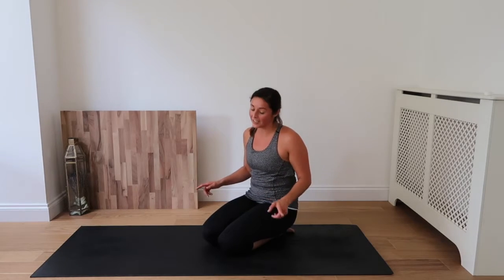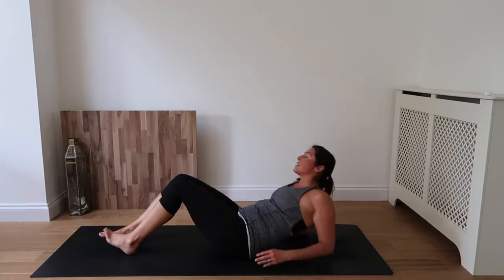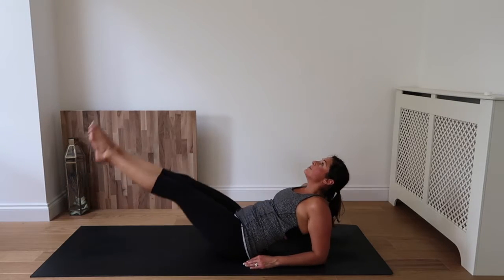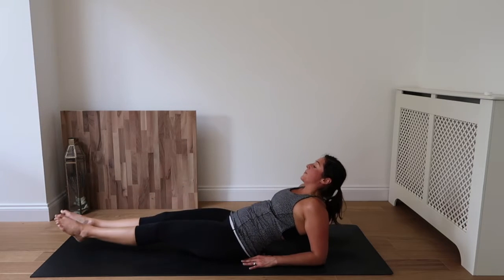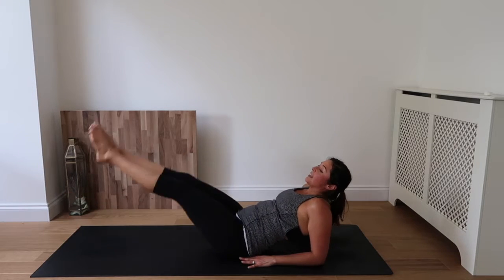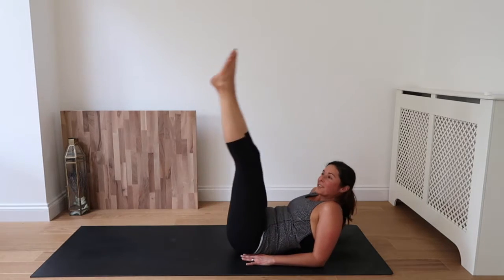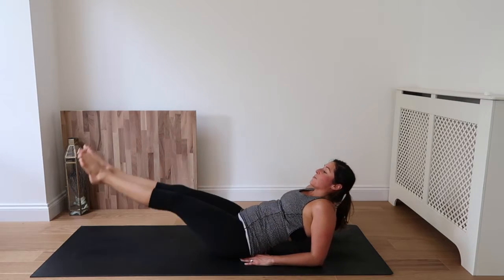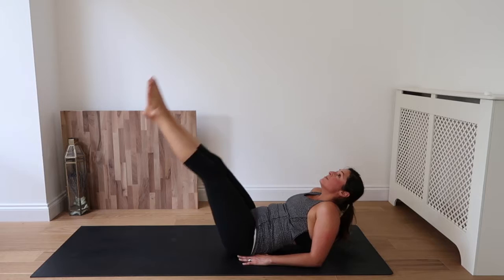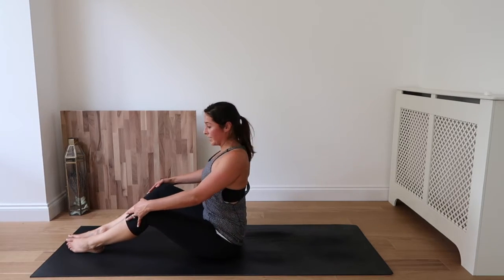We've got two sets of 30 seconds. Come to the bum, elbows to the mat. Inhale, lift the legs to the sky, exhale down. Inhale up, exhale down. Hang in there, guys, you're doing great. Keep going — inhale up, exhale down. Almost there — inhale and exhale down. Good job, take a moment and reset.